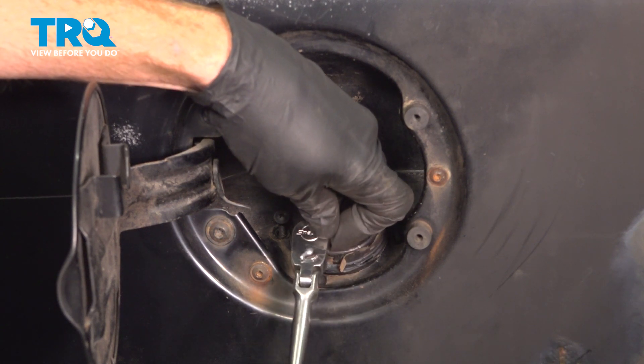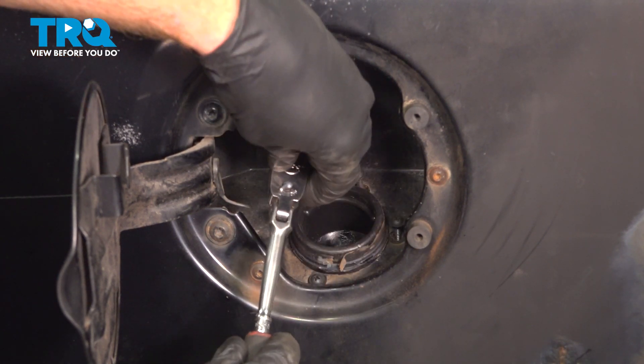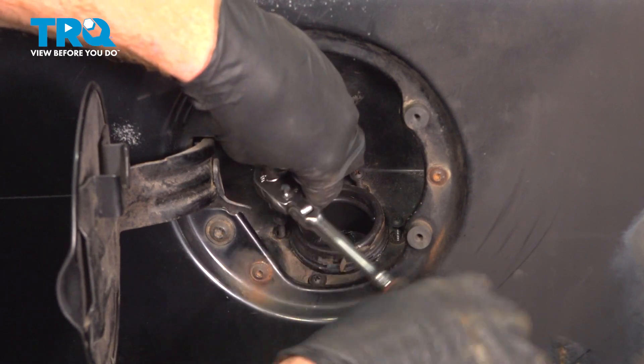Right there is bottomed out — just make sure it's snug. You don't need to apply too much pressure on this; you don't want to strip anything out.